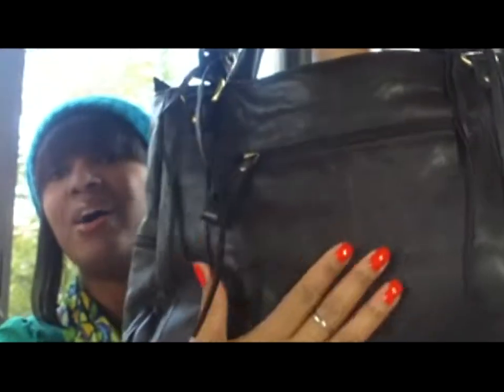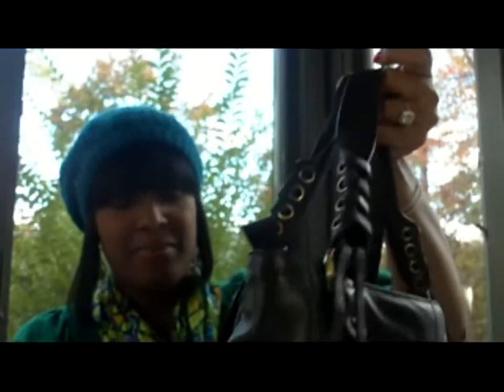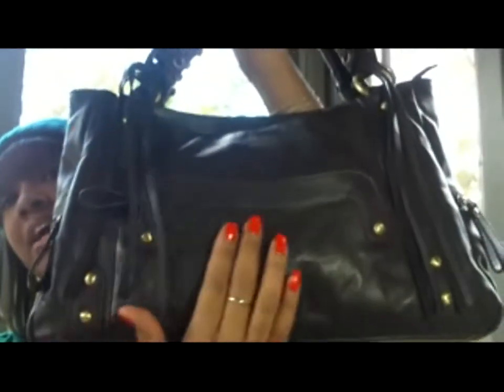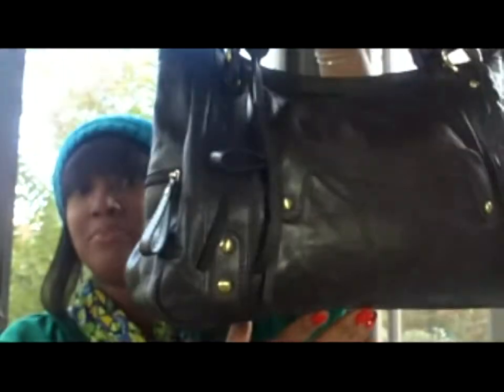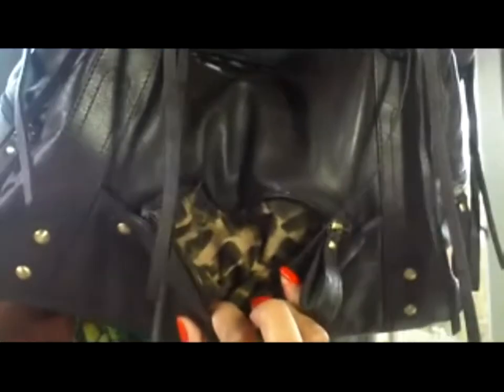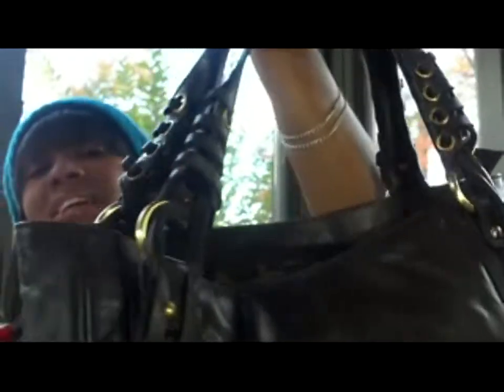The leather on here is a really nice, butter-soft brown chocolate leather — it's really nice. This is the front pocket here, and you can see the brassy embellishments, which really give it a sophisticated look. It allows you to dress it up, dress it down, business-wise, all of that. The front pocket is great for something you need quick access to, and the tassels that hang on each side of the end handle are very nice — it just gives it a chic type of look.